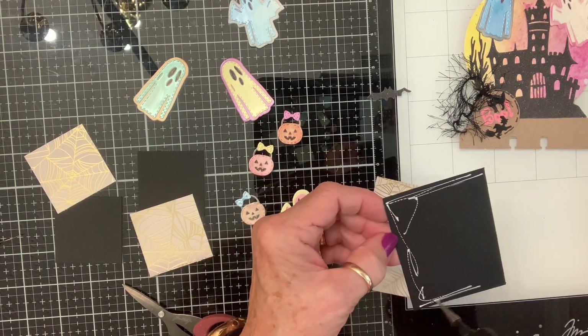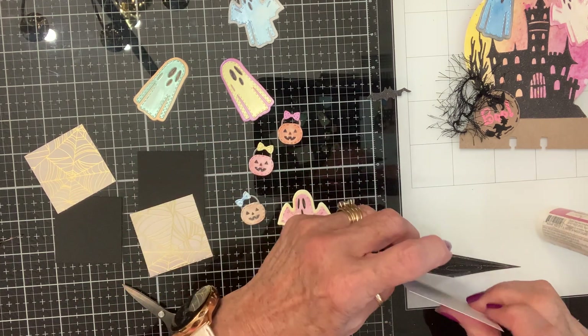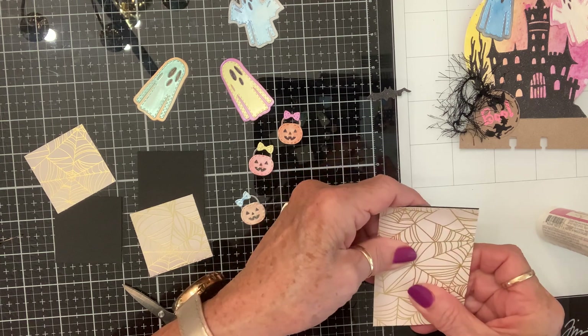Now let's make the ATC. I always back my ATCs with some other kind of sturdy paper to give them some oomph — and there's my oomph.